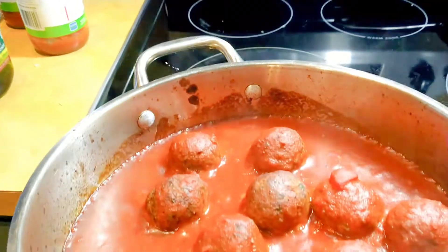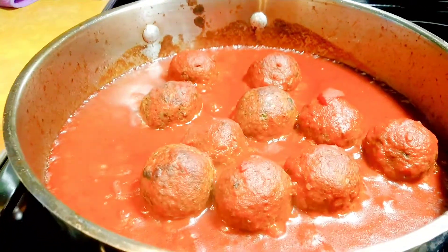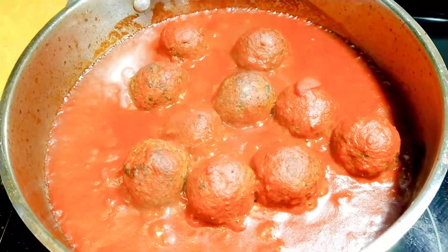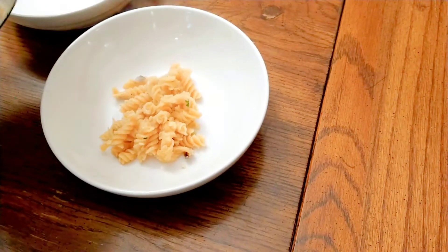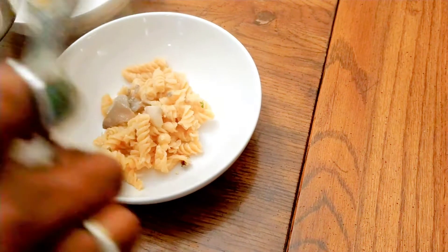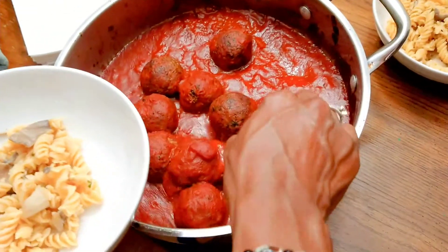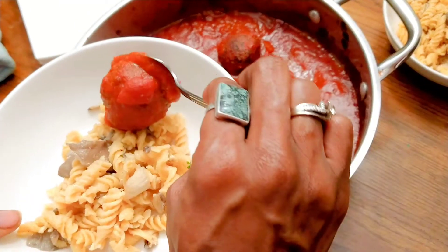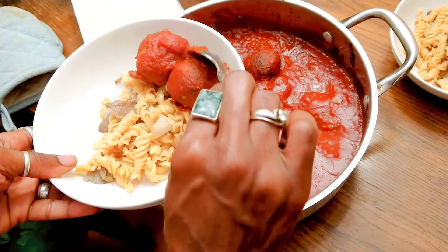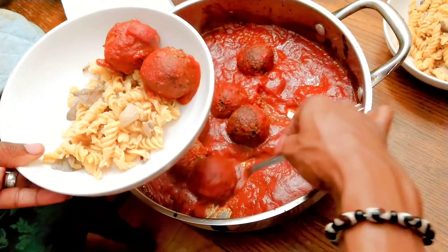It's been about 15 minutes and these meatballs look perfect. This recipe never disappoints. Let's plate it up. This is such a versatile and delicious recipe. You can really use it in any way that you would use regular meatballs, including meatball subs. So good.